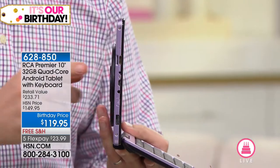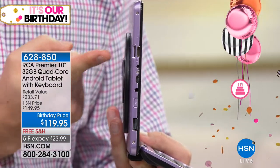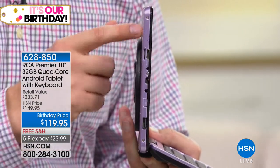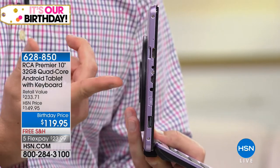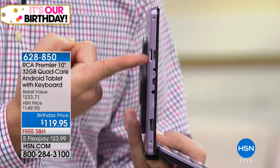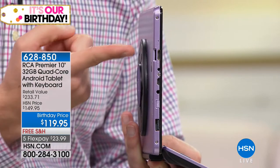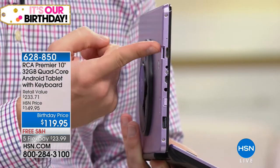So many tablets have fixed memory — once you fill it out, you go out and buy another tablet. This, you just buy another memory card. The memory card can handle up to 128 gigabytes of space — truly you have that expandability. There's also a micro USB port, a micro HDMI port, and a full-size USB. So if you want to plug in a printer, a mouse, your Cricut, whatever it happens to be, you have that access right there because you have that full-size USB.